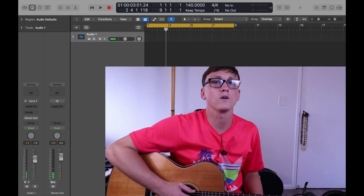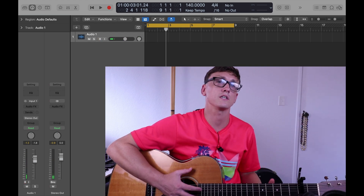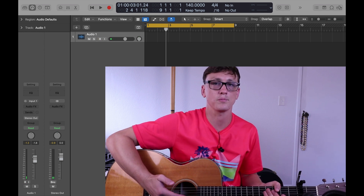Hey, what's up guys, it's Conrad, and in this video I want to show you how to get a good acoustic guitar sound using only the Logic Pro stock plugins.